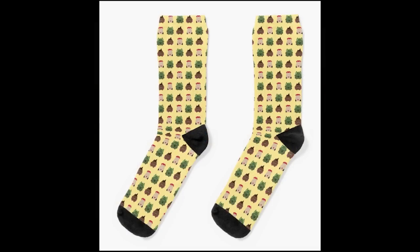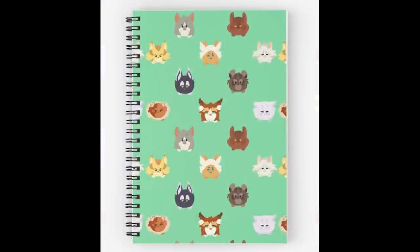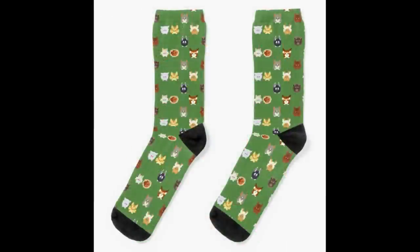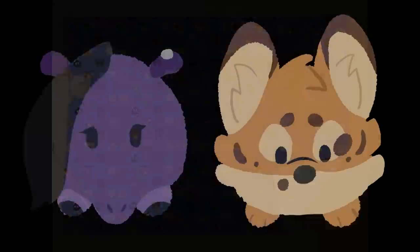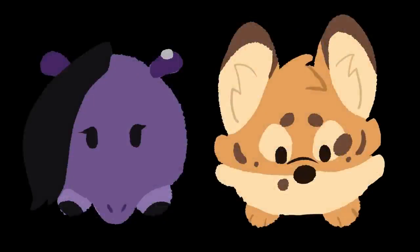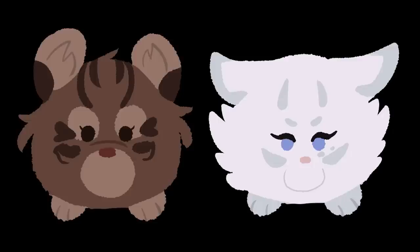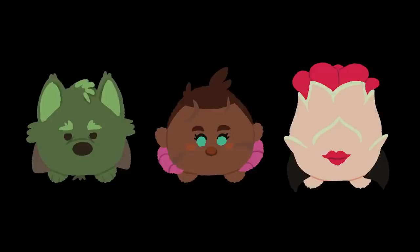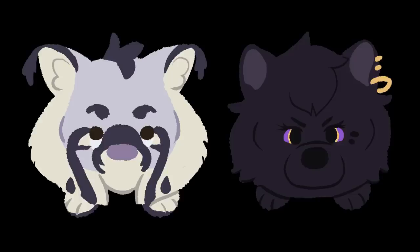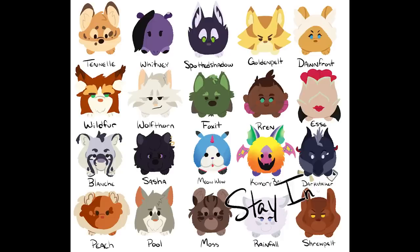Anyway, some of these little guys will be going up on my Redbubble as stickers and magnets and socks and the like, which is fun. If you liked these and would like to see more, let me know in the comments below who else you would like to see — it can be from anything, and maybe I'll do another batch of these in the future, because these were fun. I'd also love to see people do these for your own OCs. If you do, make sure to share them with me on Twitter or through the fan art link below. Have a fantastic week, everyone, and be sure to stay inspired.